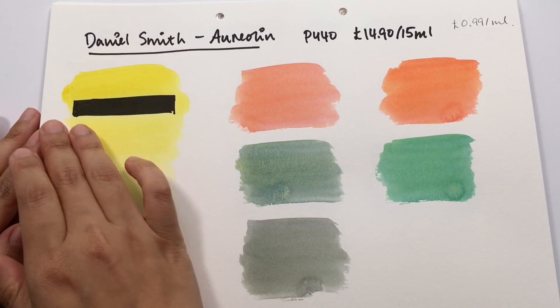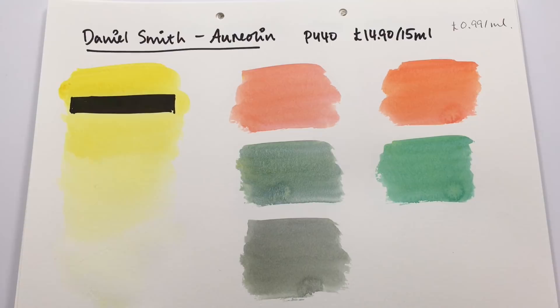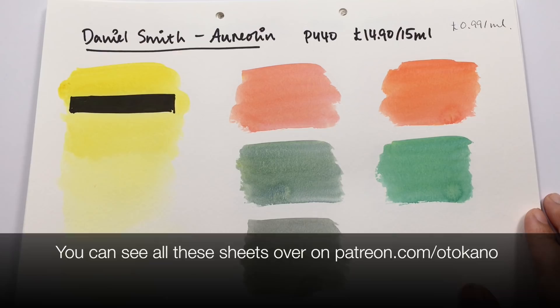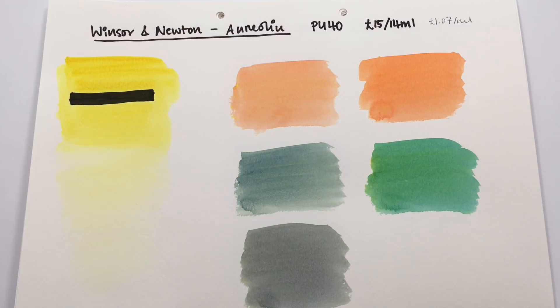Let's look at Daniel Smith first. It's very transparent — barely any deposit on the black strip. It is a nice bright yellow. I love aureolin because it's a soft yellow — not weak, but very intense yet soft, not in-your-face. Especially when painting flowers, I find that really useful, and it's a good mixing color for greens. You can see how it mixes with the reds, blues, and how it neutralizes them into softer mixes.